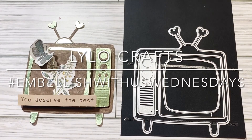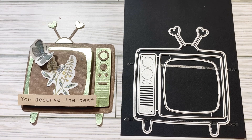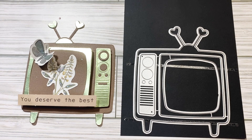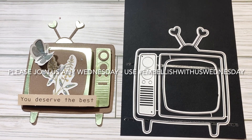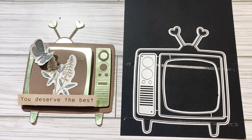Hello, this is Raina with Lilo Crafts coming on today as part of Hashtag Embellish With Us Wednesdays, which is an open collaboration hosted by Marianne's Craft Corner and me. This is where you can share any kind of embellishments that you have been working on. We would love to see your creativity and we would love for you to jump in. It's an open collab, so you can do it once, every week, or anything in between, just whenever it works for you. I hope you will join us and use the hashtag Embellish With Us Wednesdays and also search on that to check out all the other amazing makers.